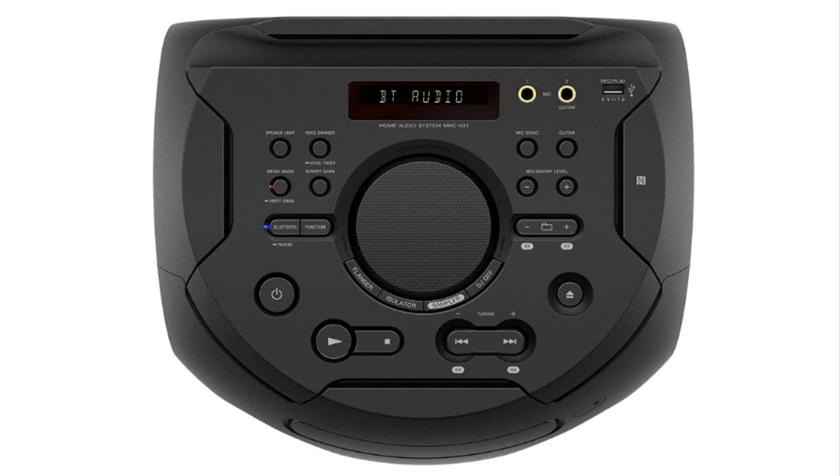There's even a remote, a goofy party light that seems to flash randomly, and the biggest, most understated volume knob I've ever seen.